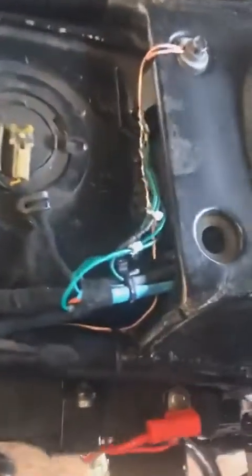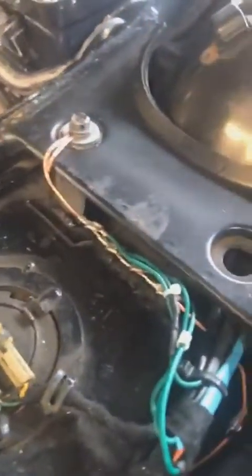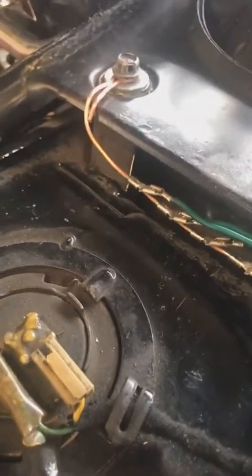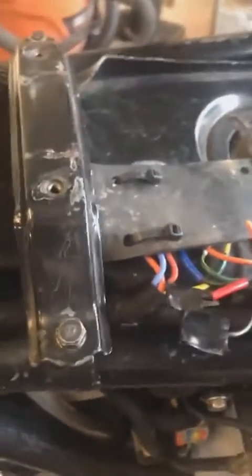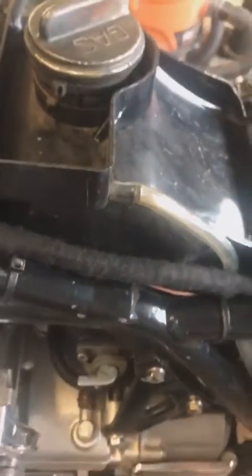I created a grounding bus out of a piece of number 12 gauge wire. All the ground connections are connected to that 12 gauge wire, which is then in turn connected to the battery. And this is the wiring harness all wrapped up in cloth wire loom.